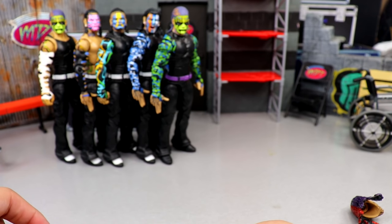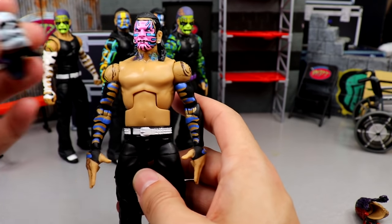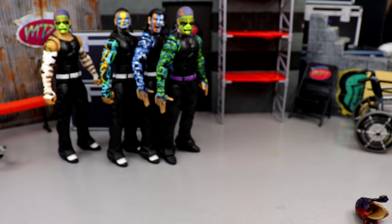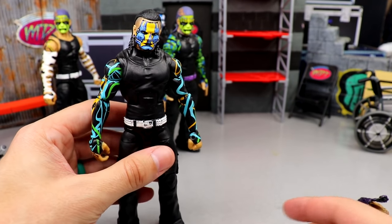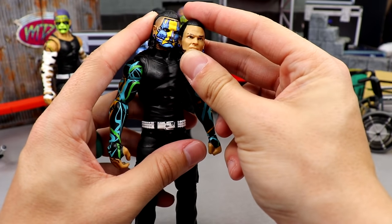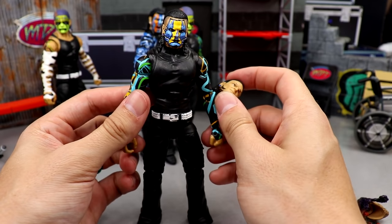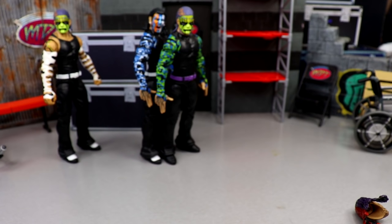Actually, the white phantom head is supposed to go on that other body — that makes a lot more sense. Next up, we're going to restore our Epic Moments Hardy. I've fixed this figure up a lot but it's finally time for him to go back to his base form. We're putting the cartoony Mattel head back on, making this figure completely stock from when it first came out. That's a set I really want to get mint on card.